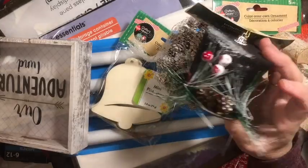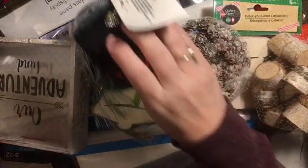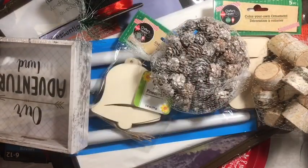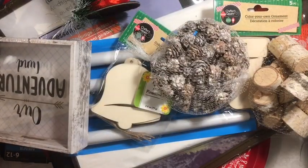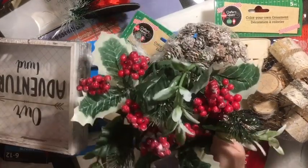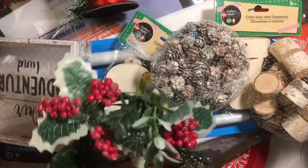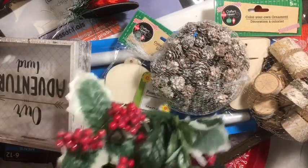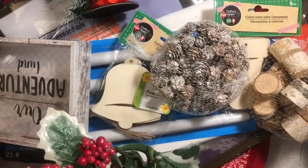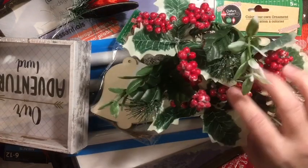I picked up one of these hats and thought I might be able to use it to do something. Oh my gosh, they had candle rings! So they have these candle rings and you get three of each — three of these and three of this. I thought that was really cool, so I got two of them.